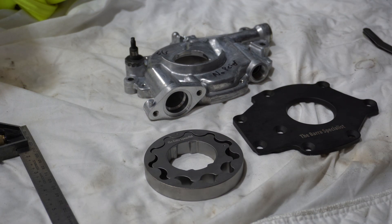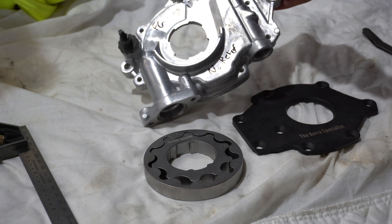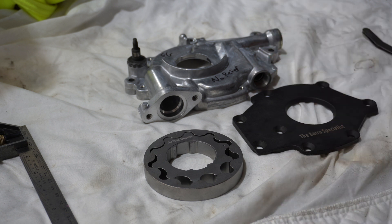First thing for a good pump, we need a clean pump. We get everything ultrasonic cleaned, and sometimes we do a prior hot wash, and then we give everything a brake clean on a clean surface before we begin our assembly.